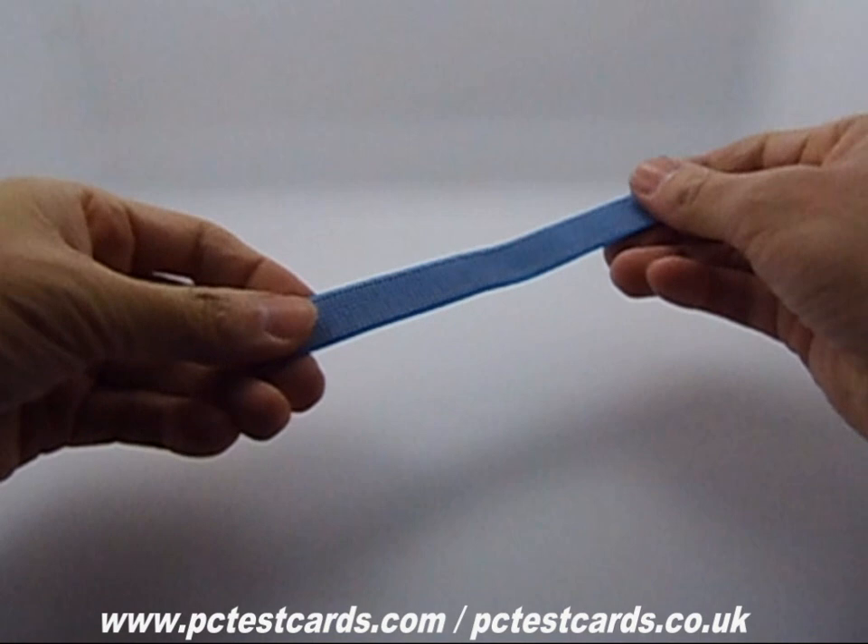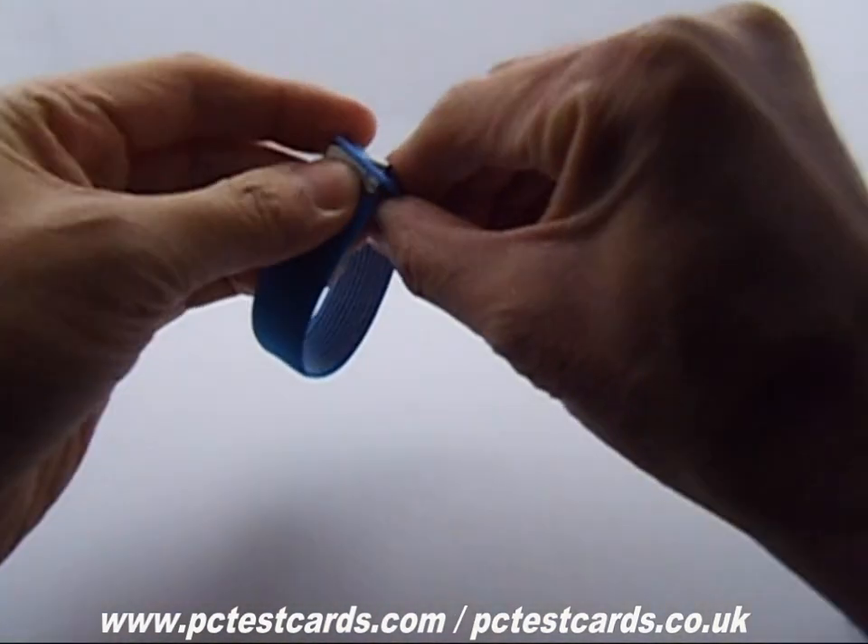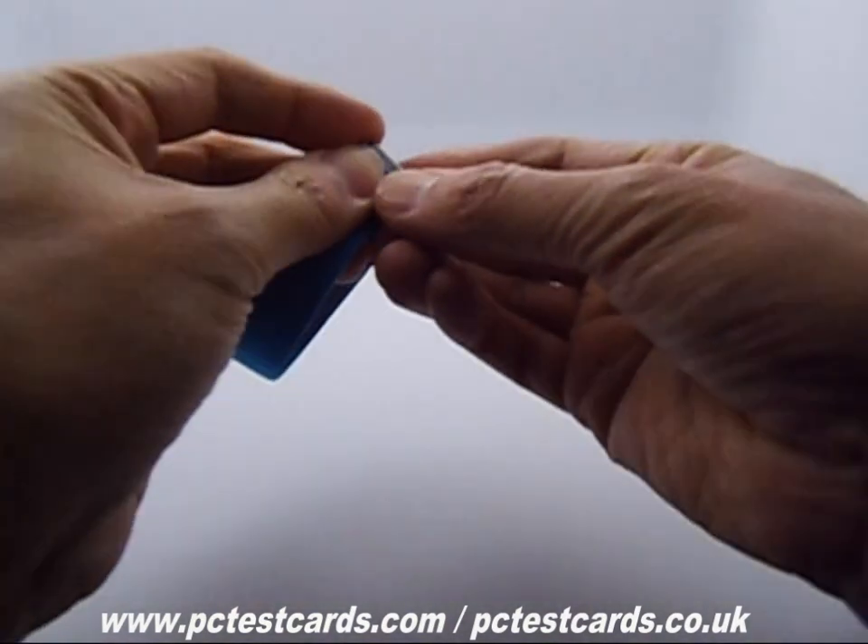And then the other one, just connect to the first standard.